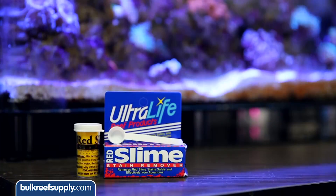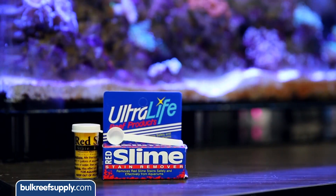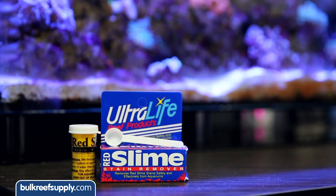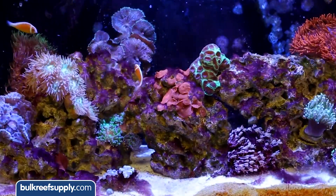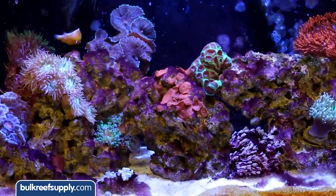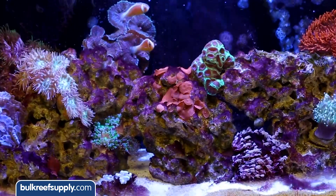If that doesn't work, it might be time to try something like this Ultralife red slime remover. I have seen a lot of people use this product and it always helps — sometimes solves the issue permanently and sometimes just knocks it back. As long as the directions were followed, I have always seen positive results.